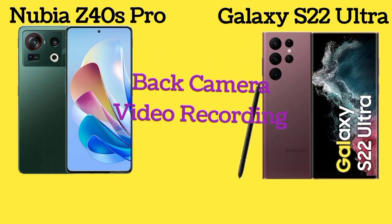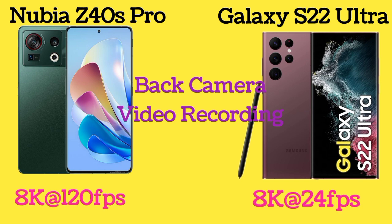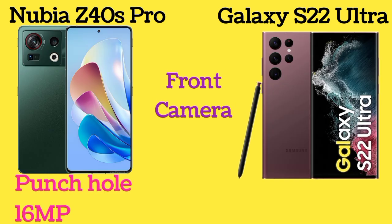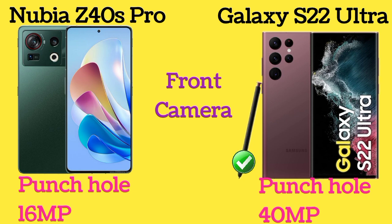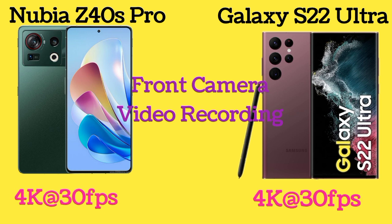The back camera of Nubia Z40s Pro can record video up to 8K at 120fps, and the Galaxy S22 Ultra up to 8K at 24fps. Nubia Z40s Pro has a 16MP front camera and Galaxy S22 Ultra has a 40MP front camera. Both phones' front cameras can record video up to 4K at 30fps.